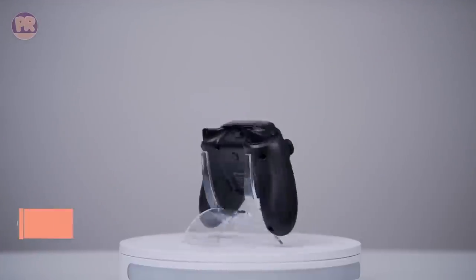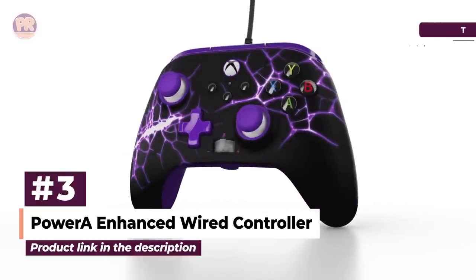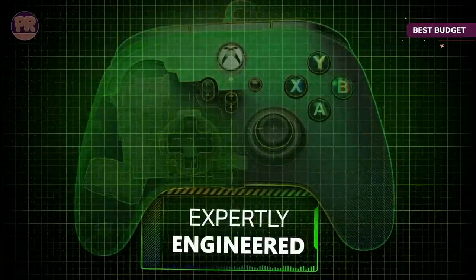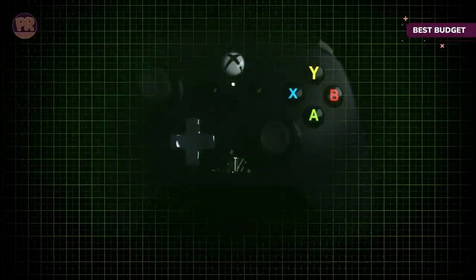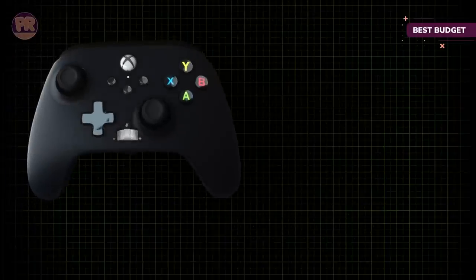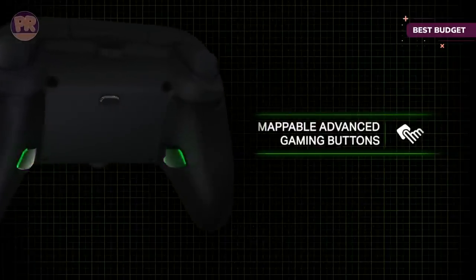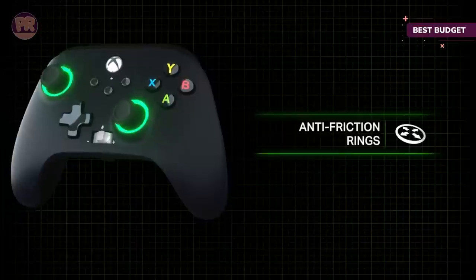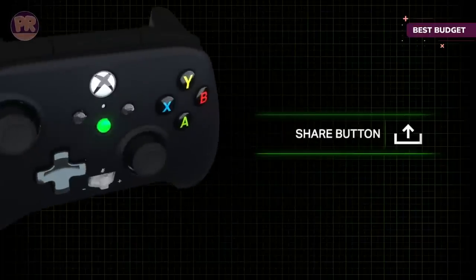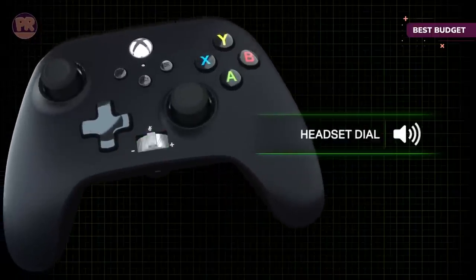The next controller on our list is the Power Enhanced Wired Controller. For a controller that doesn't stray too far from the shape and feel of Microsoft's own Xbox controller, the Power Enhanced Wired Controller is a strong option that ditches wireless connectivity in order to hit a low price point. Since using the Xbox Core controller wirelessly with a PC requires a special adapter anyway or Bluetooth, many of us probably would opt for a wired connection. The Power Enhanced offers it at around half the price, no batteries required.